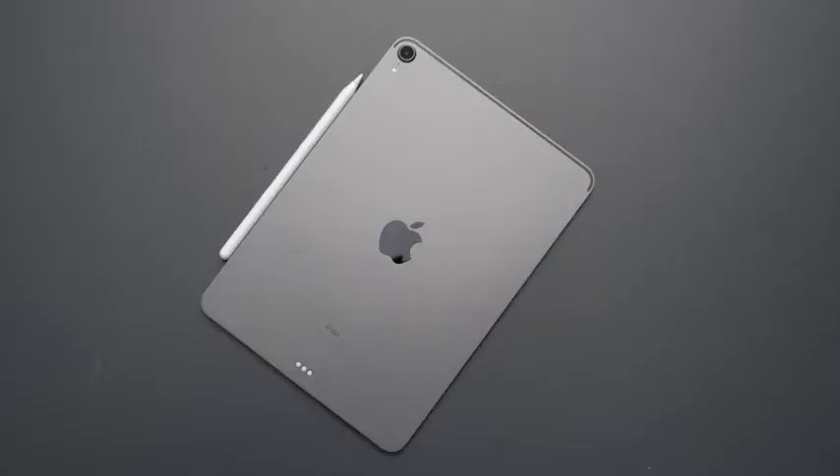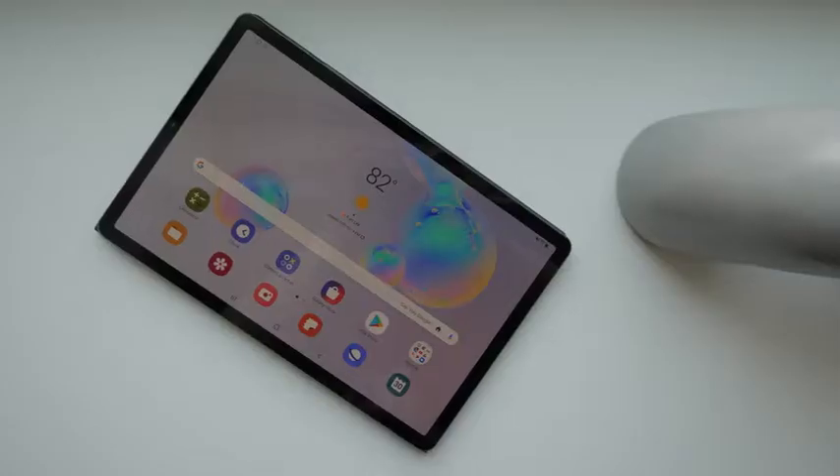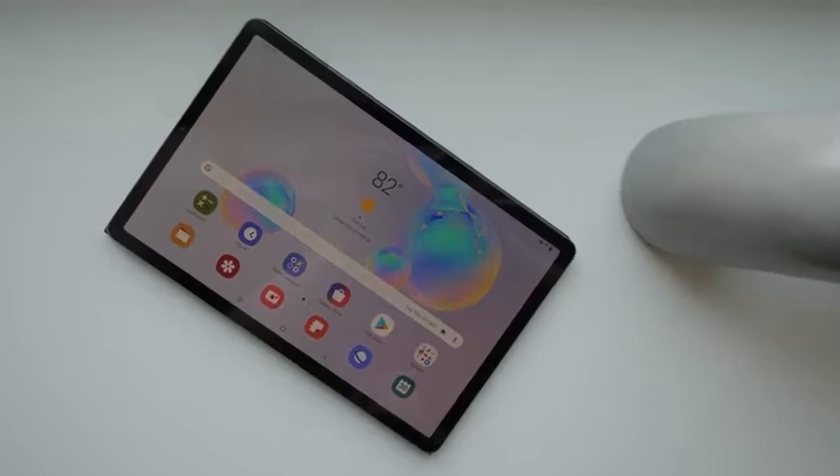Right now, in the space of tablets, the iPad Pro is king. And there's nothing in the Android space except for what Samsung has been putting out. And the Tab S6 comes out as a device that should change your mind on Android tablets because it packs a lot of features.